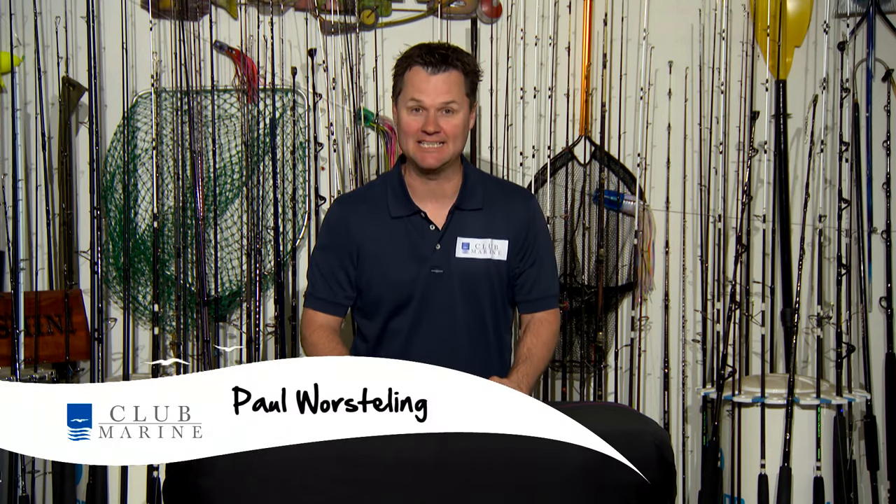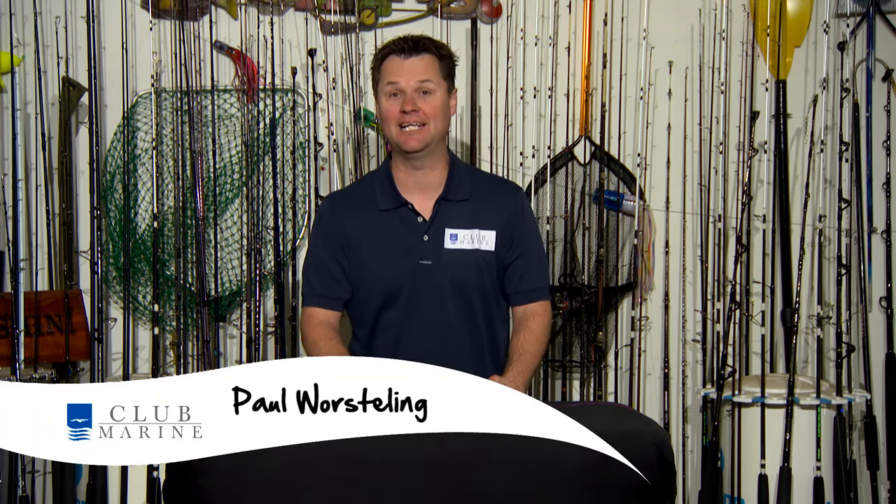If you're like me and you like to keep things simple but still effective, then you're going to love the back-to-back uni. You can tie mono to mono, braid to braid, or braid to mono.